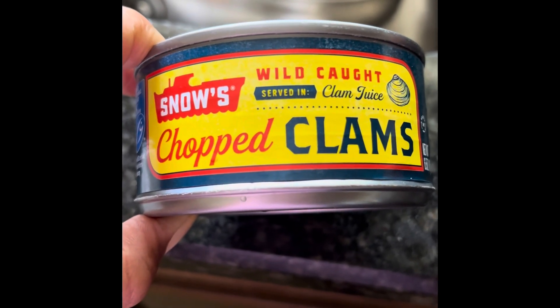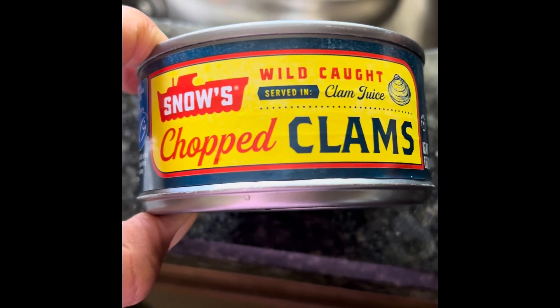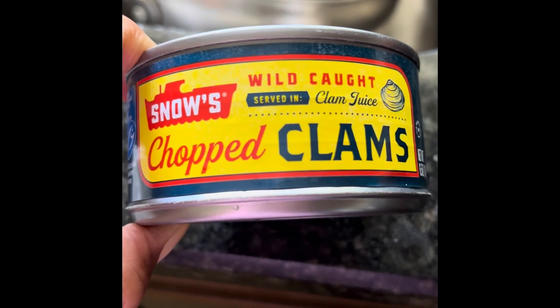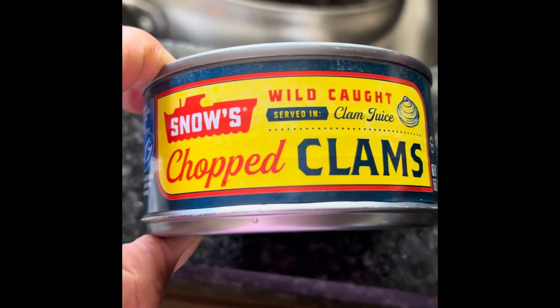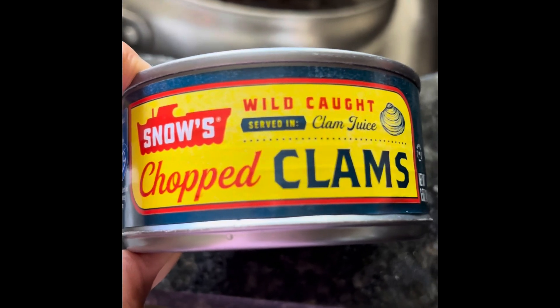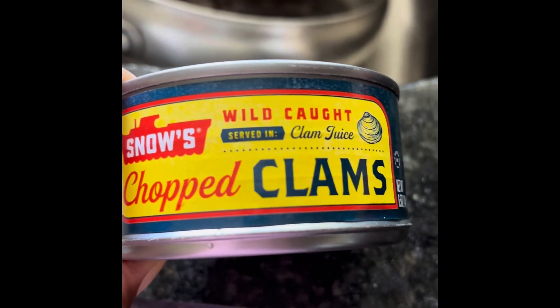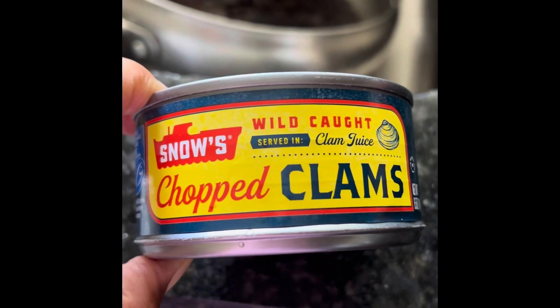Welcome to the Enjoying Your Life channel. Today we are going to use canned clams and make a clam chowder. There are two kinds of clam chowders: the New England clam chowder and the Manhattan clam chowder. Today we will focus on the New England clam chowder.